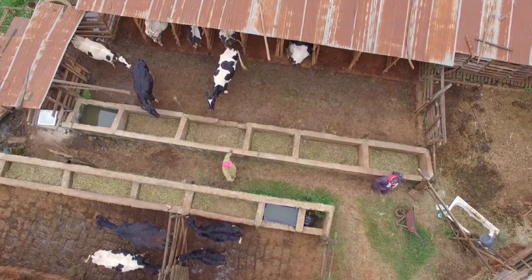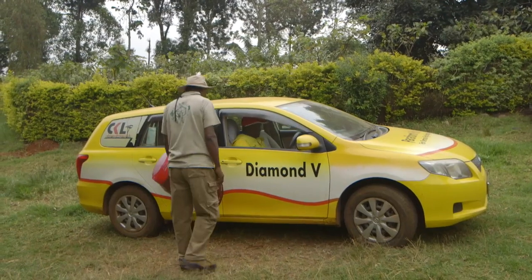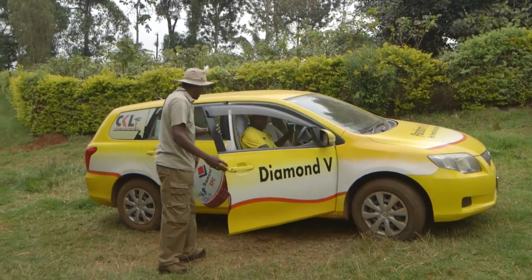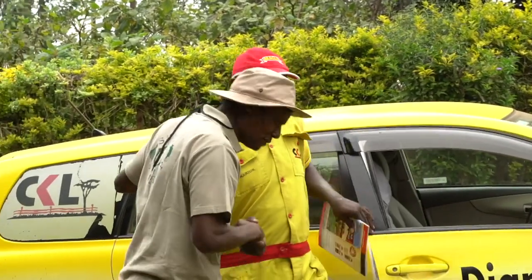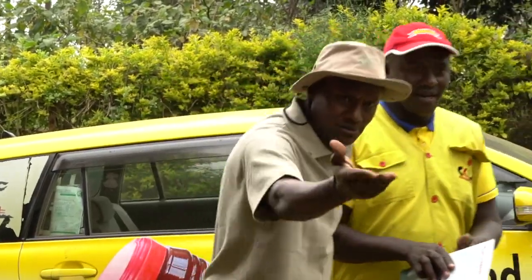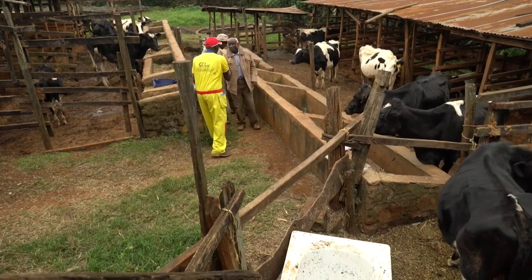There is so much to do if you want to get good returns from your cows, be it milk or beef. But how do you keep track of all of this? Records! It is important to keep records, so we have invited an expert from Coopers. David, what do you keep records for? Milk records and breeding records. For how long have you been keeping records? Over 20 years of records — and school report cards for the good ones.